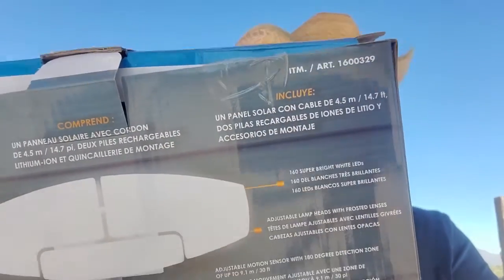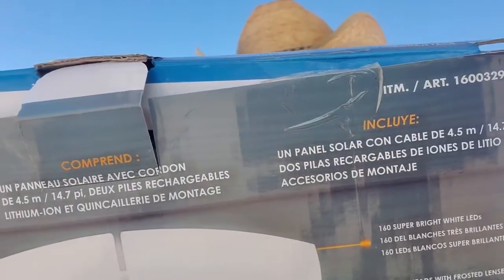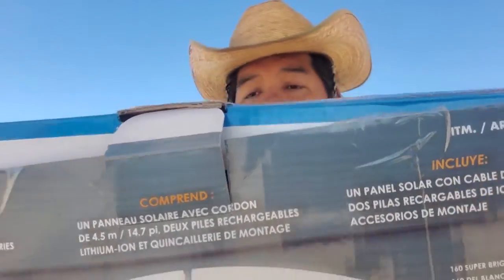Another thing is if you pair them with your security cameras — a lot of security cameras are motion sensing also — so once one of those lights kicks on, the security camera will also send you an alert. It's really helpful to have motion sensing lights. This one is two thousand lumens and as your motion sensing light, it's not that big.